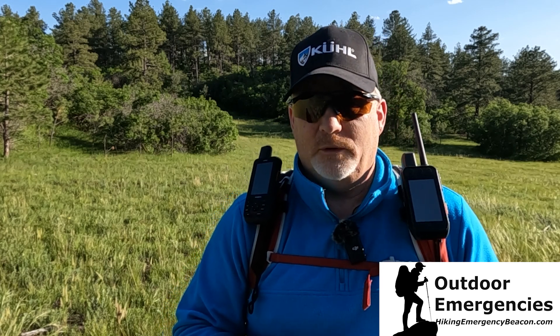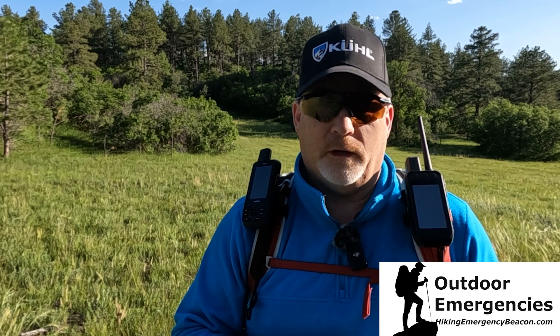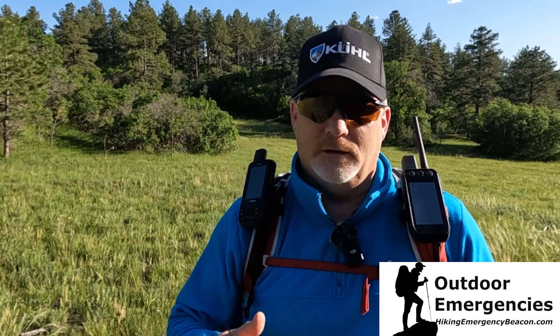Please like, subscribe, share, and turn on notifications so you'll be alerted as soon as I put out new videos. If you'd like to support Hiking Emergency Beacon, there's a link in the description below. Thanks for joining me out here on this awesome evening in Colorado — it's gorgeous out here, and I'll see you in the next video.